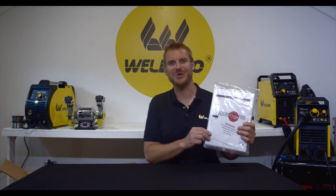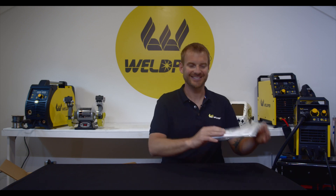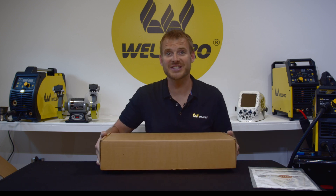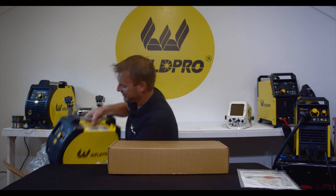First thing you'll find in the top is your owner's manual. Keep this handy for reference as you're setting up the welder. The second thing you pull out is gonna be the accessory and parts box. And in the bottom of your box you'll find your MIG200.